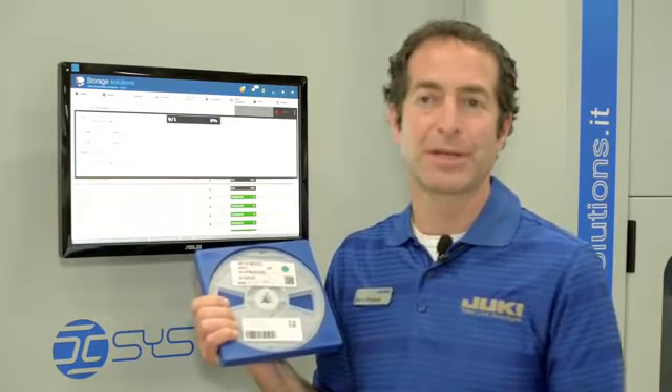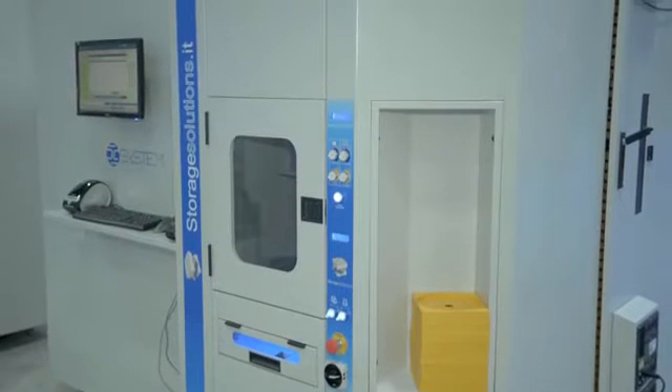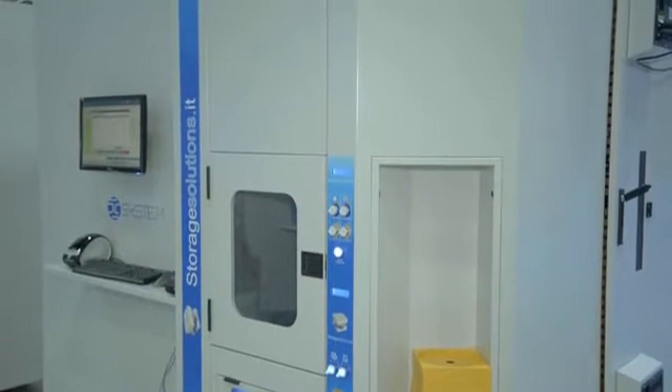So the operator comes over, begins the extraction session, and walks away to do other tasks while the machine begins extracting those 27 reels.